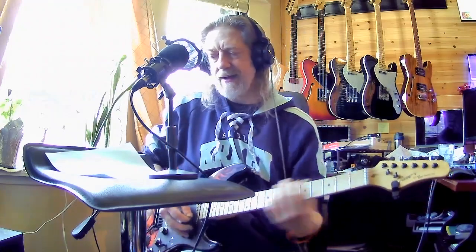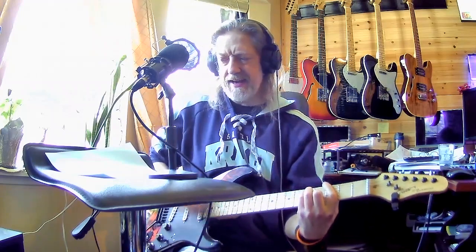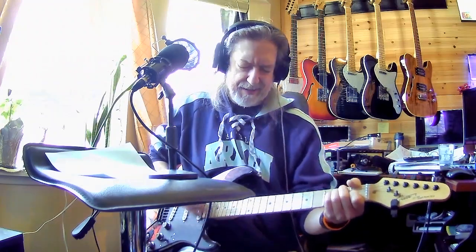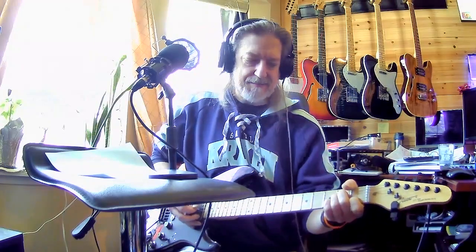So that's all it is: A minor, G, F, and back. It's basically A minor, G — do you understand me now? Sometimes I feel a little G, E bad, and then back to the same thing: A minor.